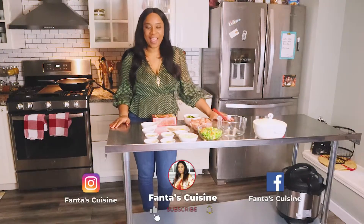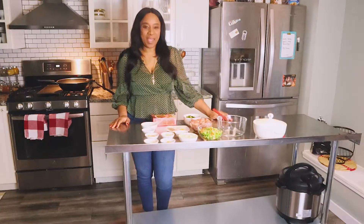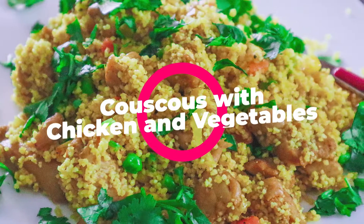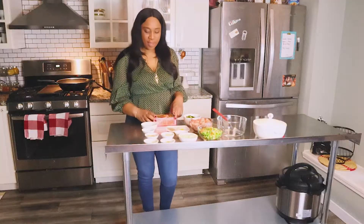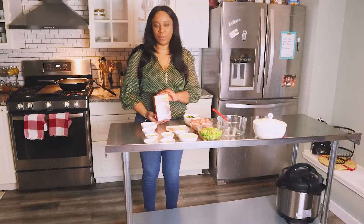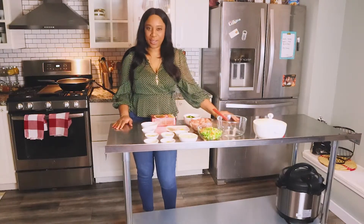Hi, my name is Fanta and welcome to Fanta's Cuisine. Today we're going to be making couscous fried with some vegetables and chicken. This is the couscous I'm going to be using today. So without any further ado, let's cook.